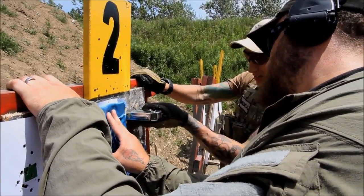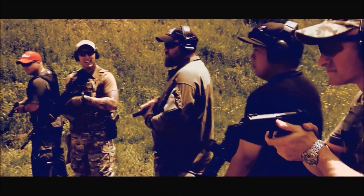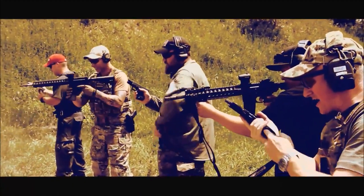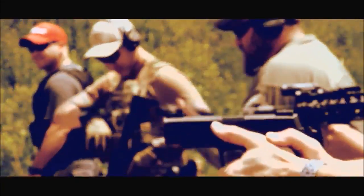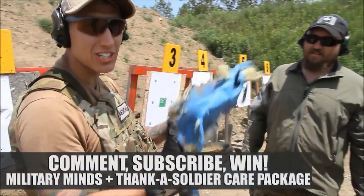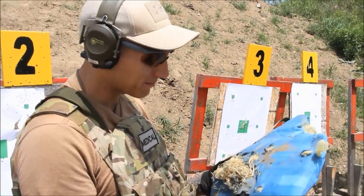Oh shit. Alright guys, so this is our Mexican standoff. On the count of three, we're going to fuck them up. One, two, three. Oh man. There's a .40 Smith & Wesson that I just pulled out of this thing. So even though this thing looks like a pillow now, I can feel there's a lot of lead mixed in here. I wouldn't want to wear this against a band of Mexicans, but that was a lot of fun.